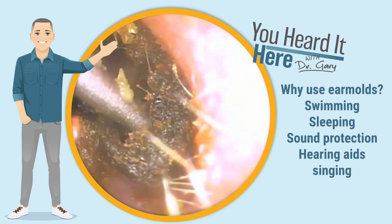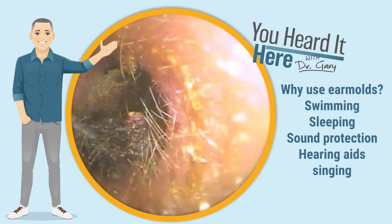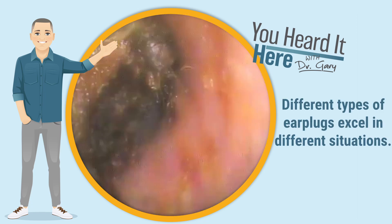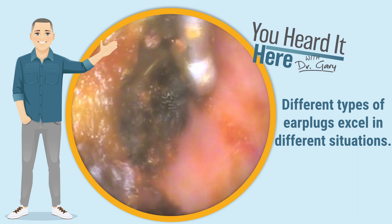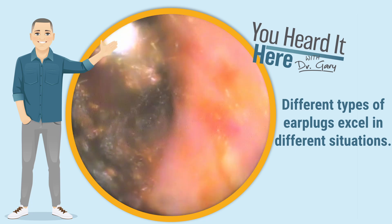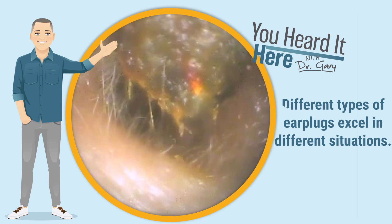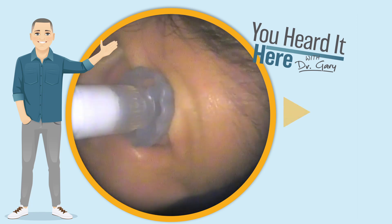Did you know that earplugs can be used for many different things? For example, solid earplugs are amazing on a shooting range, but they're not as good when it comes to listening to a concert. Musicians plugs are designed to flatly attenuate sound and keep the fidelity, allowing you protection for your hearing and high quality sound when you're at a concert. If you need earplugs for any reason — ear molds, sleep plugs, hearing protection — please let us know.